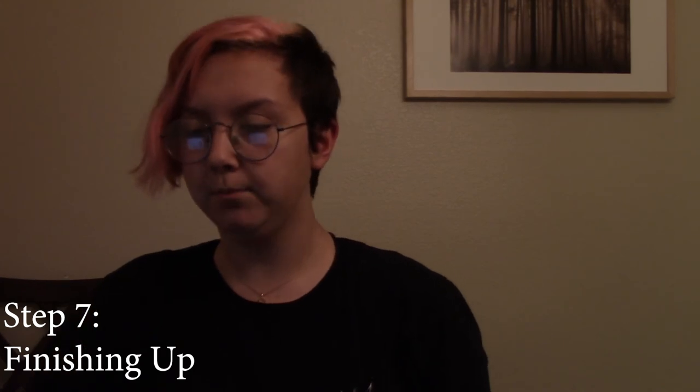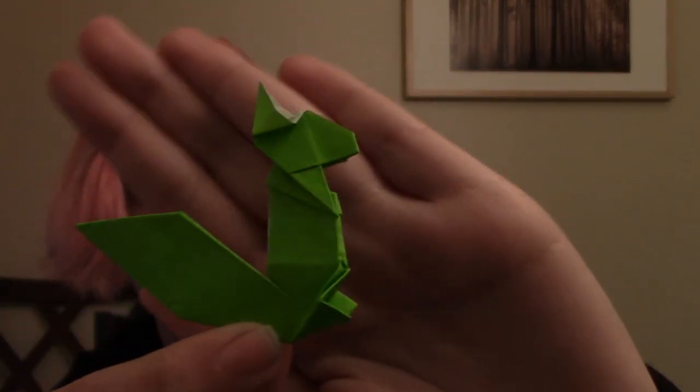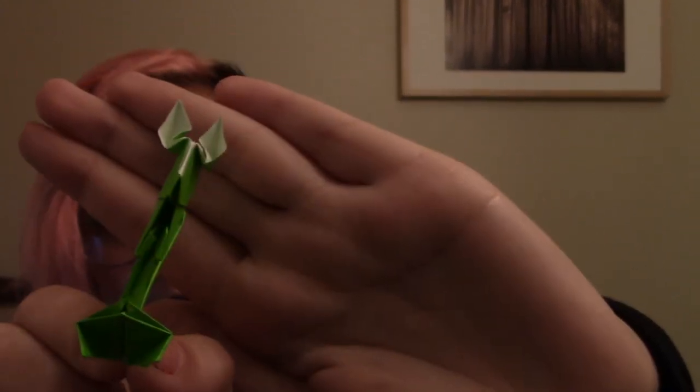Now we move on to the seventh and final step: finishing up. The last thing you want to do is open the squirrel's ears — press down on them, and just like that, boom! Your squirrel's ears are open. And now he is done and he can be a good little squirrel with his squirrely friends. Thank you for watching. I am Dawn and I just taught you how to fold an origami squirrel.